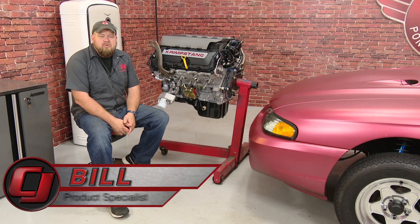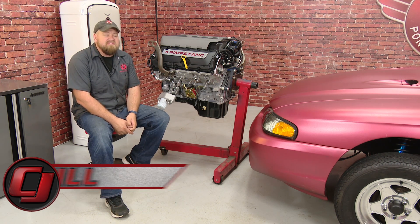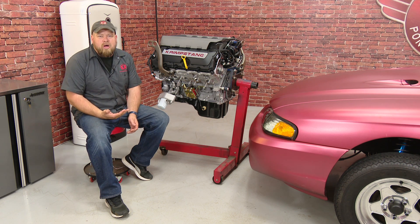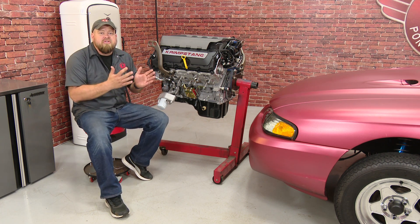Hi, I'm Bill from CJ Pony Parts. We recently did an introductory video where I told you about my 96 Mustang Cobra and my plans of swapping in a Coyote crate engine. Now the Coyote crate engine is a pretty common swap at this point, so we're not going to go into heavy detail on every nut and bolt. We're going to tell you the basics that you need and the parts you're going to be using for this particular swap.